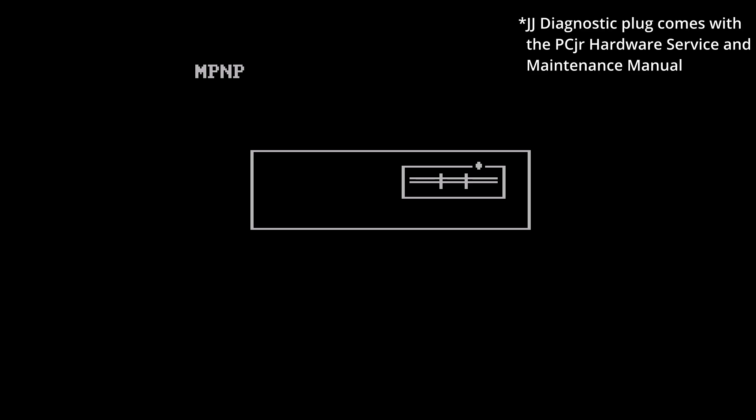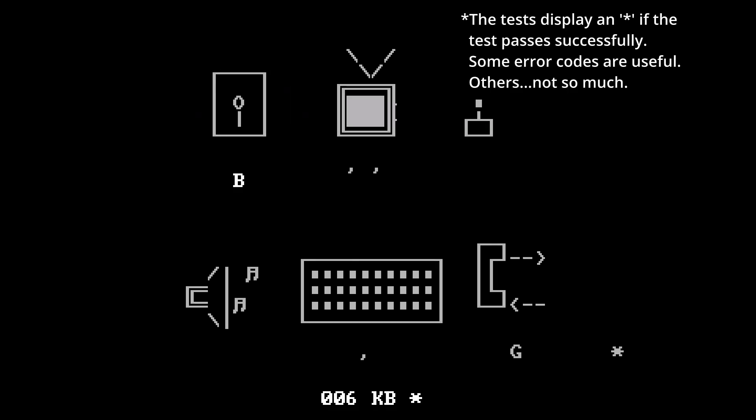So with that, let's go ahead and get started and take a look at the problems I was having with the drive. Here we are booting up the machine — this is the built-in test on the PC Junior. You get to this by pressing Control-Alt-Insert. I'm not sure if any other IBM PCs have these built-in tests, but the Junior certainly does and it's a good way to get a first diagnostic. You enter MPNP and put in the disk to format it — make sure it's not one you care about. I got back error code B, so unfortunately that was not particularly helpful.